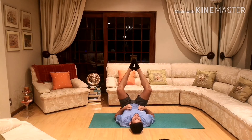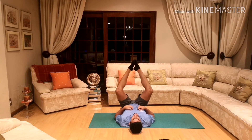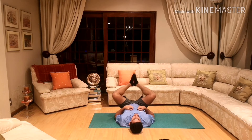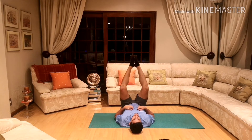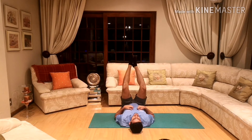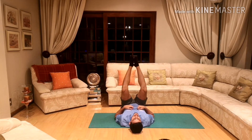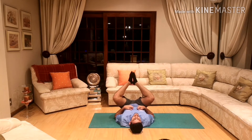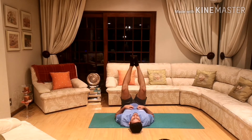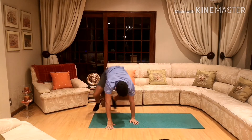Make sure you keep your feet together, and we're going to do this fifteen times. Everybody ready? And let's go: 1, 2, 3, 4, 5, 6, 7, 8, 9, 10, 11, 12, 13, 14, and 15. Well done guys, that is our exercise session done.